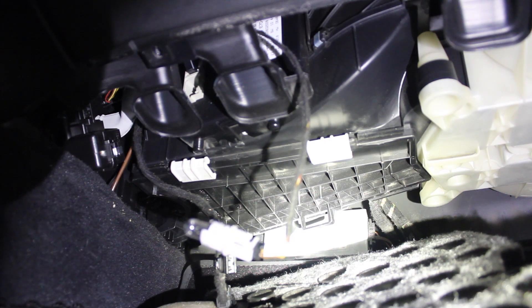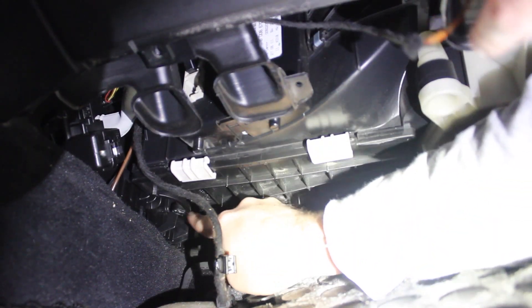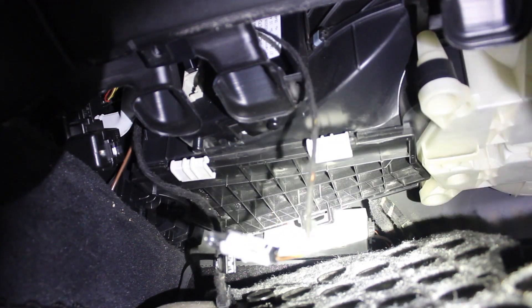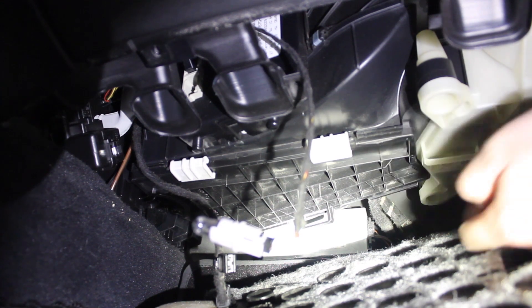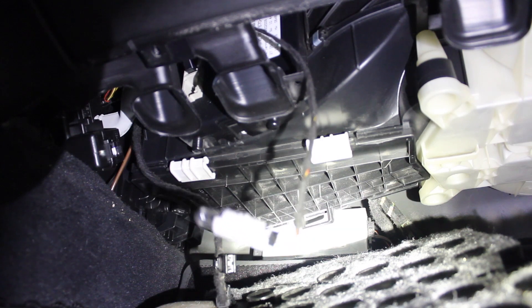From what I read online, that's not true of all S-classes — it may be a facelift thing, I'm not sure. The screws, if you have them, are right where that little circular portion of the cover is, and the other screw is right up in that cavity behind my finger — not the front one but the next one in. Those are Torx T20 screws, and I just used a bit in a socket to get them out. They weren't tight enough to need a ratchet — I was able to get them out by hand.